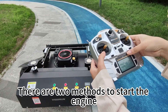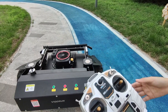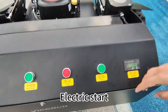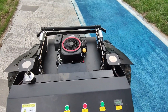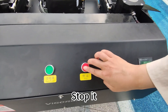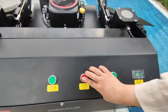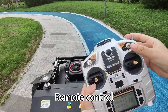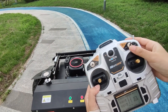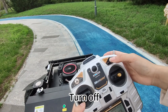There are two methods to start the engine: electric start and remote control start. Remember, blade off — head off.